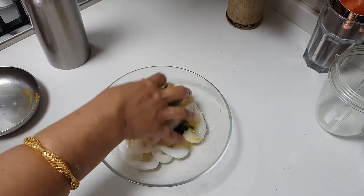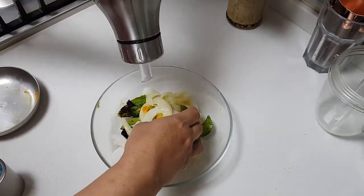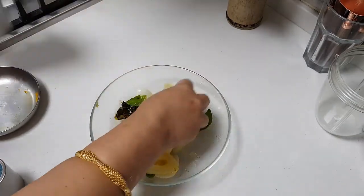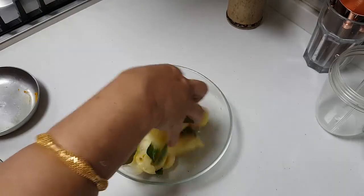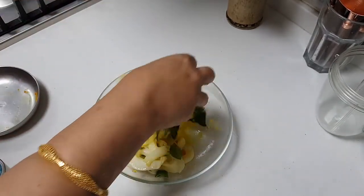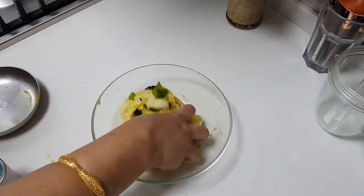Going to add some salt to it and then some coconut oil as well — about one tablespoon. Now in this masala, the spice is the green chili. Let this get marinated for about 30 minutes.